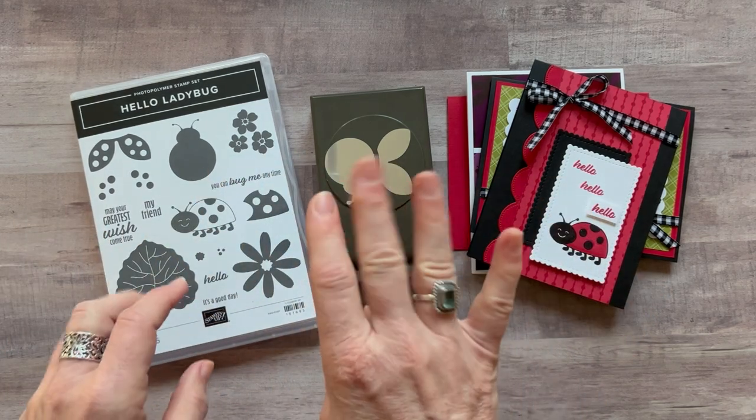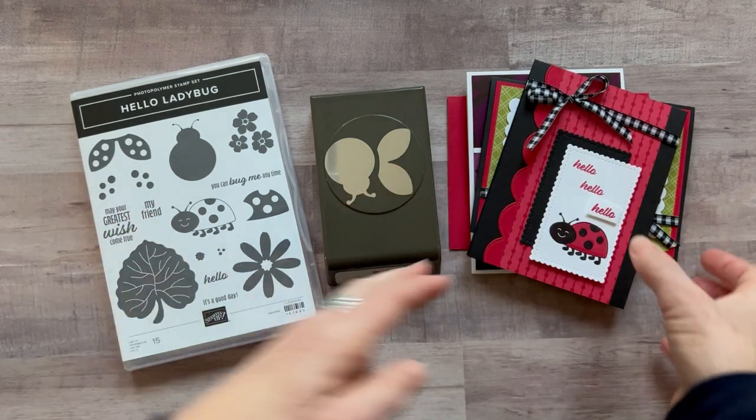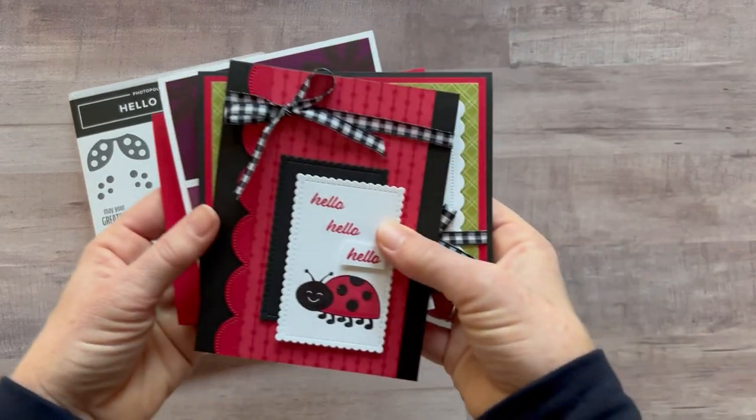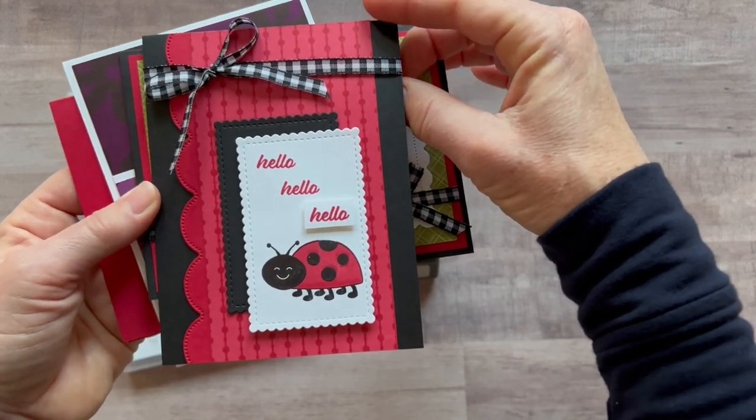Let me show you the four cards that we make in this class to go, and then I'll tell you about the different options that are available. We've got this cute little 'hello, hello, hello' with this smiley little ladybug.